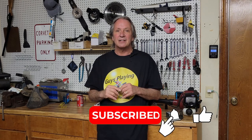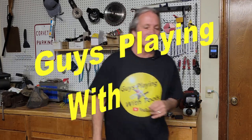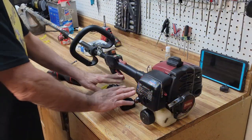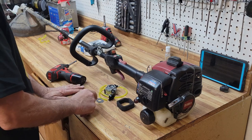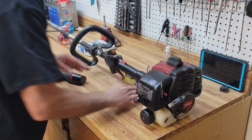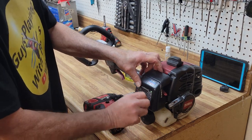All you new people out there, don't forget to subscribe — it's free and we appreciate it. Now, you can buy this little kit on Amazon. It comes with fuel line, carburetor, air filter, primer gaskets — the whole shooting match — for about fifteen dollars. And considering these things cost a couple hundred dollars for a semi-decent straight shaft nowadays, it's definitely worth the investment.